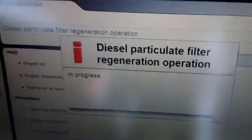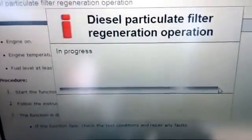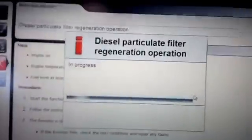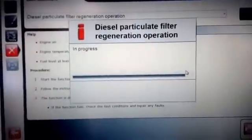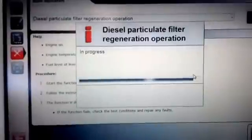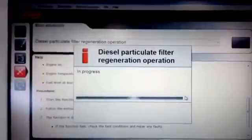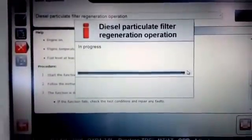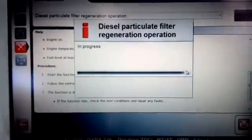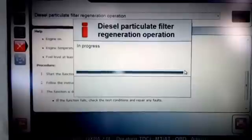We're just going to finish this off. There we are, just coming up to the finishing line and we're nearly there. As soon as that's done you'll see if it's successful or if it has failed. If it's failed, we need to follow the procedure. If it's successful, it'll tell us the regeneration is complete. That's how you perform a regeneration on a 2008 Duratorque two-litre TDCi.